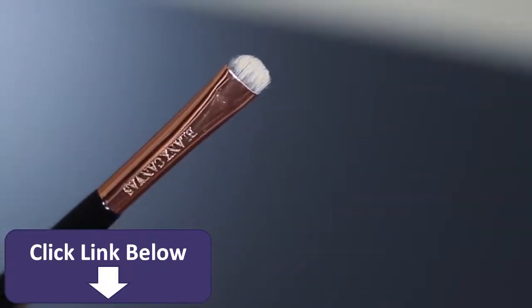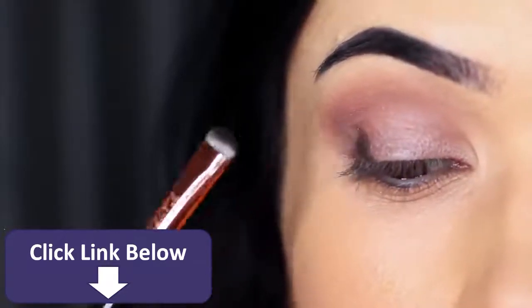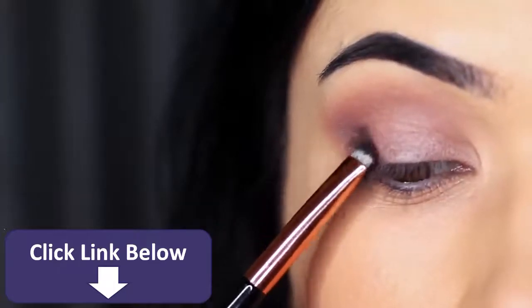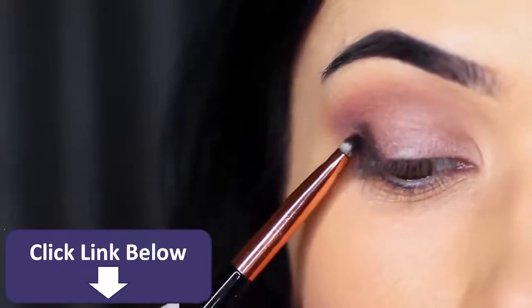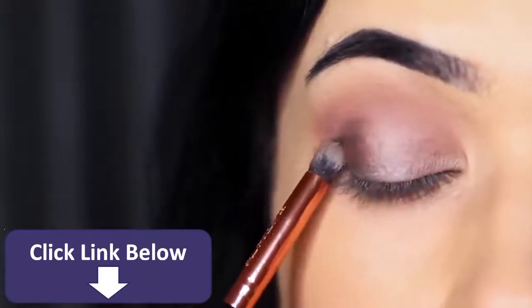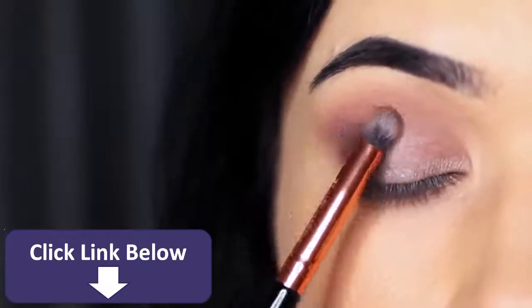I want to use it as a definer or contour, so we're going to apply this on the outer third of the lid. I'm using a flat brush to give me lots of control, and once I've applied it on the outer third I take a soft pencil brush to soften it out. This is actually the same brush we used to apply the lid shade — that way you bring everything together.